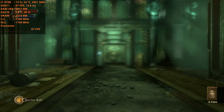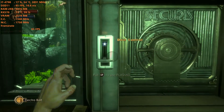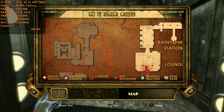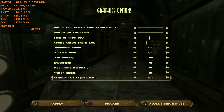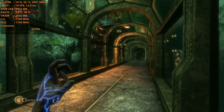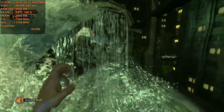You alright, boyo? First time plasmid's a real kick from a mule. But there's nothing like a fistful of lightning, now is there?